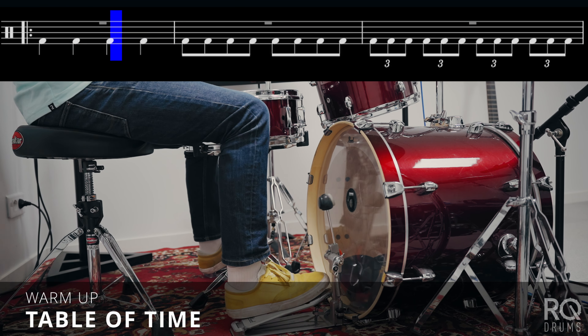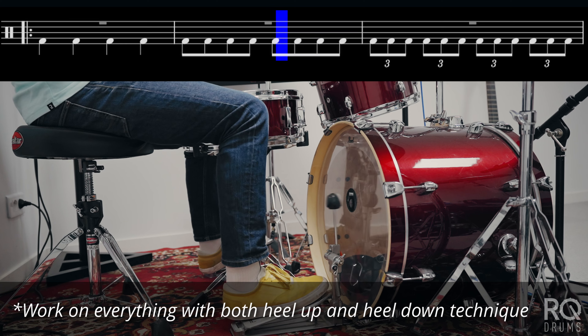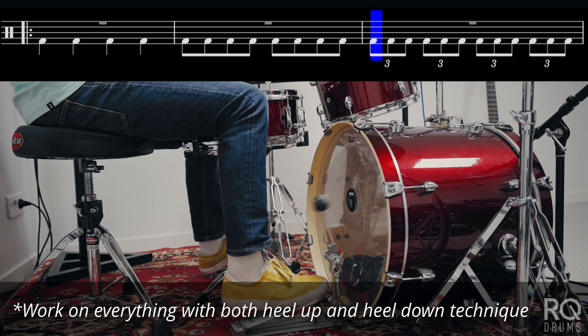This first exercise is just the table of time. I start off with quarter notes, then I go to eighth notes, then triplets, then sixteenth notes, then sixteenth note triplets, and then I go all the way back down in the same order.